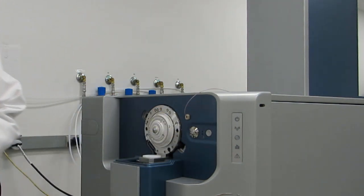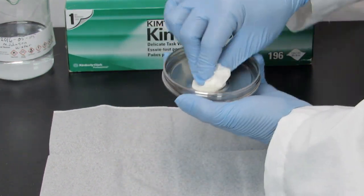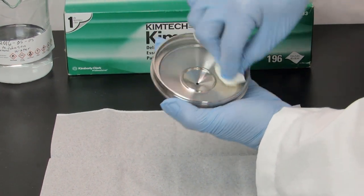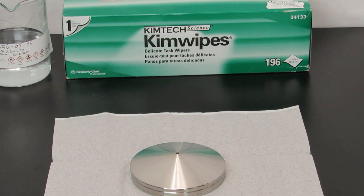Then remove the curtain plate. To clean it, place it with the conical side up on a lint-free wipe on a clean, stable surface. Dampen a lint-free wipe with pure water and clean both sides of the curtain plate. Repeat this step using a suitable cleaning solution. Then, using a dampened wipe or a polyester swab, clean the aperture of the curtain plate. Inspect the curtain plate for any solvent stains or lint, removing any residue with the lint-free wipe.